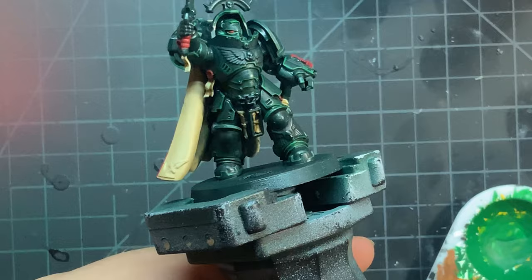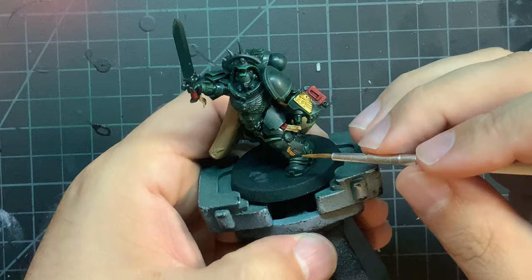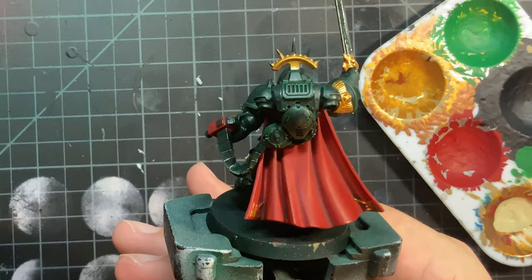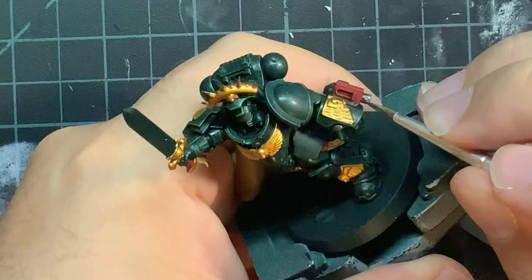Moving on to the metals, I used Retributor Armor on all of the gold pieces scattered around the model. For all of the silver pieces, I used Leadbelcher.